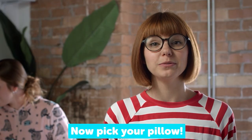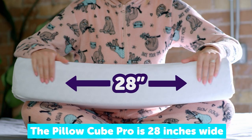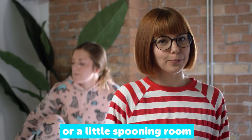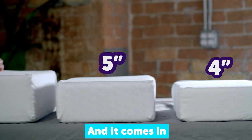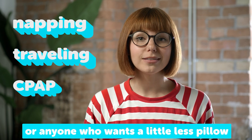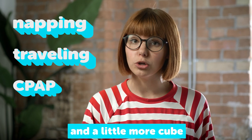Now, pick your pillow. Don't worry, you don't need a ruler for this part. The PillowCube Pro is 28 inches wide and is great if you roll over at night, or if you just want a little more wiggle room, or a little spooning room. And it comes in four, five, and six inches. Our original PillowCube is great for napping, traveling, CPAP users, or anyone who wants a little less pillow and a little more cube.